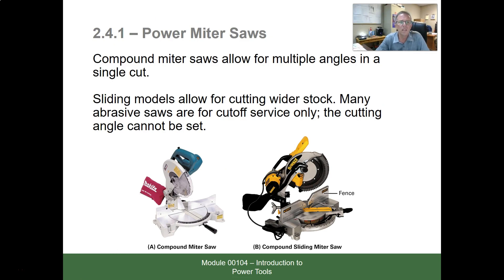Power miter saws: compound miter saws allow for multiple angle cuts in a single cut. Sliding models allow for cutting wider stock. Many abrasive saws are for cutoff service only, and the cutting angle cannot be set on those.